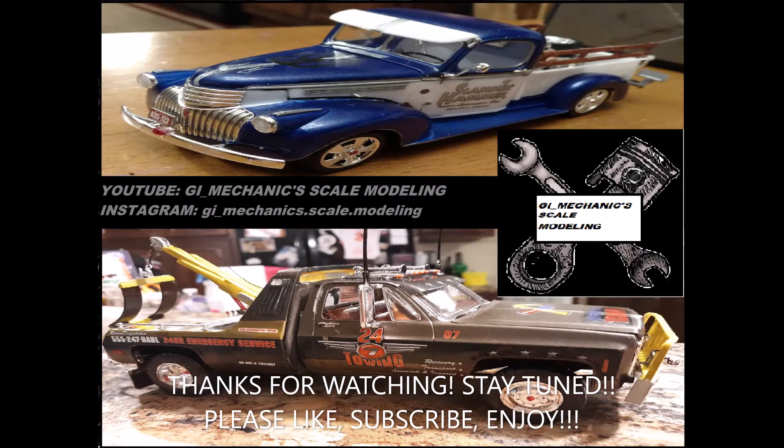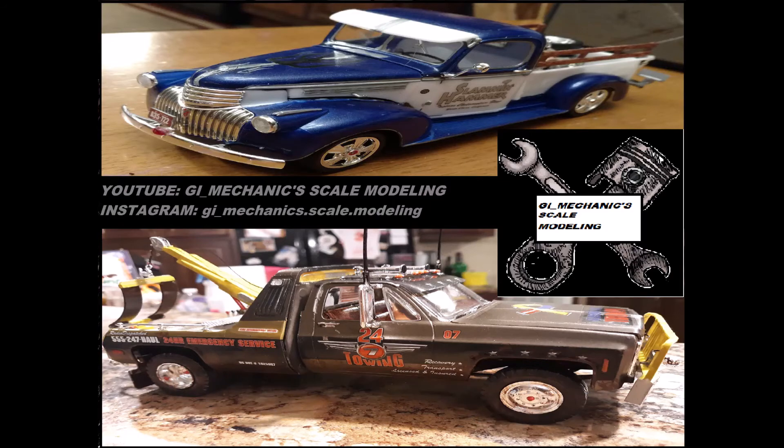This is Cliff with GI Mechanic Scale Modeling. Stay tuned for this build — see ya!